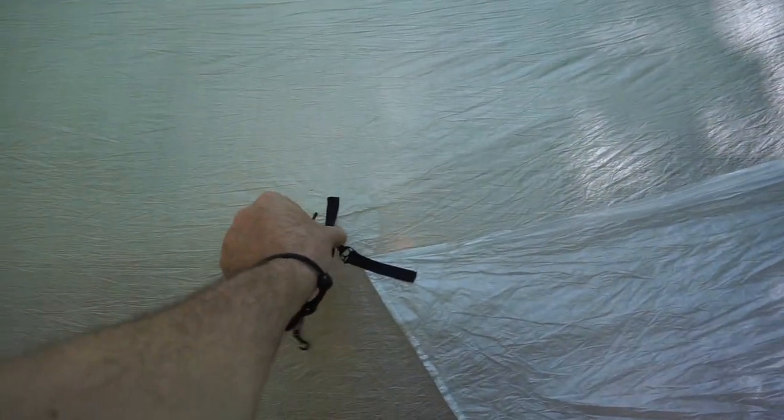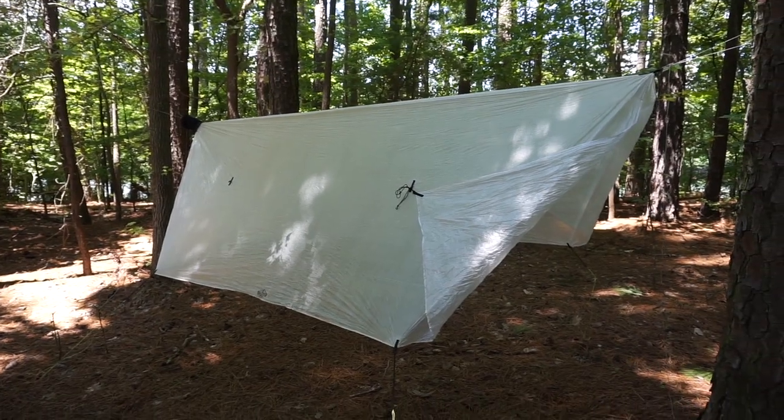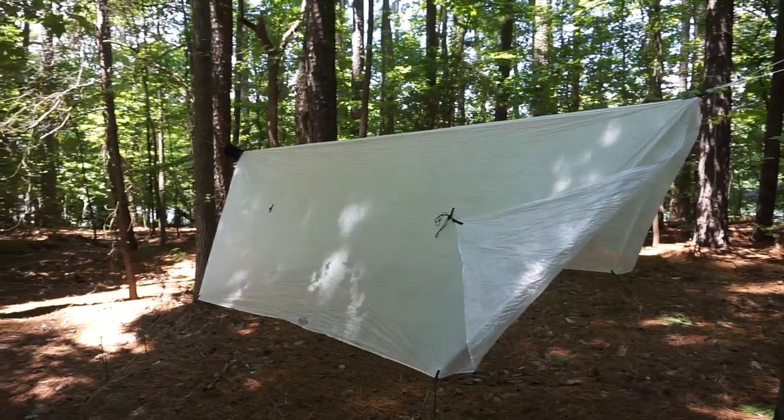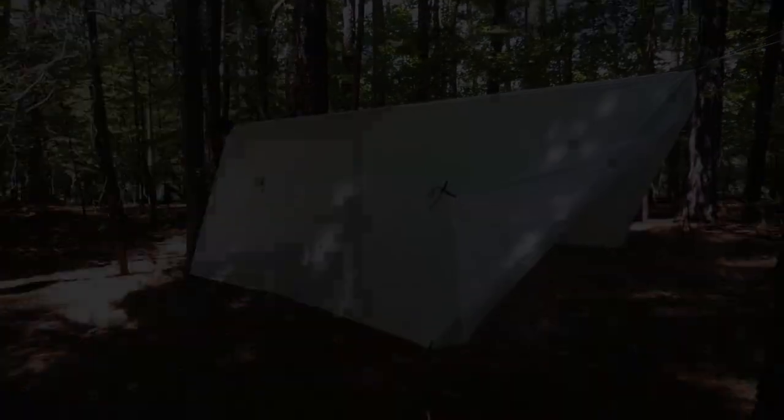You've also got four tie-outs and external pull lines that I don't have deployed today. What I'm going to do is set the camera down and show you what it looks like when I get to camp, so bear with me.